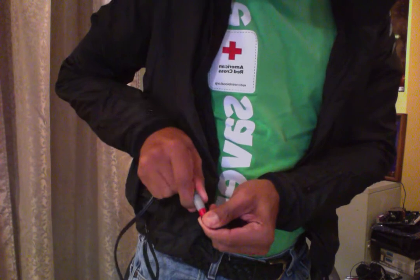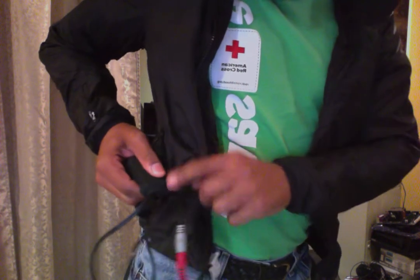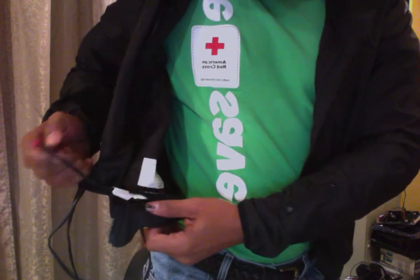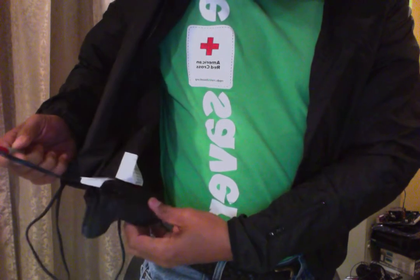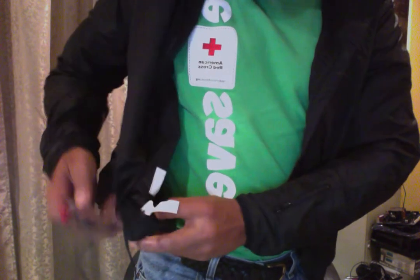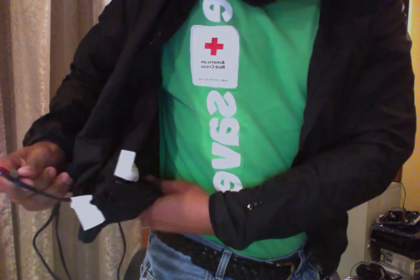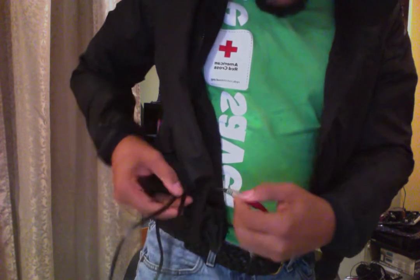So the way I have it is: I have the gray jack here, coming out of the receiver. And I have it plugged into the cord that's coming out of the bottom hem of the jacket. I believe this is the part that actually heats the elements.